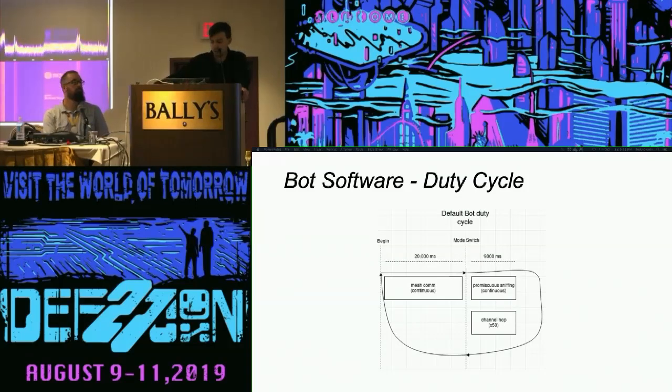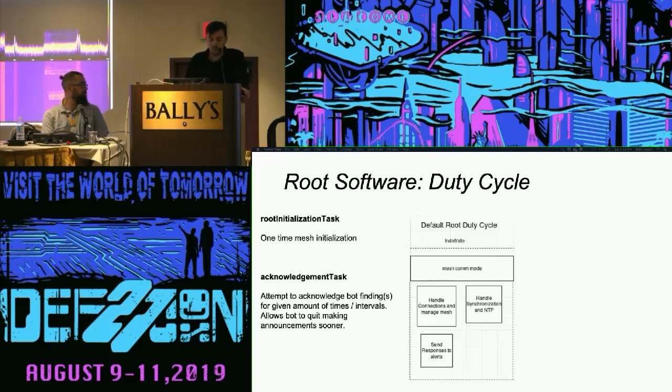This is the basic duty cycle. By default, 20,000 milliseconds communicating over the mesh — renegotiating topology, getting NTP synchronization information — and then for nine seconds going promiscuous and continuously scanning, looking for beacons and 802.11 frames in the air that you're trying to hunt. On the root duty cycle, we're handling communications between the mesh, synchronization with NTP, sending responses to alerts, acknowledging whether we've found a target, and saving cycles since these things are already so power hungry.